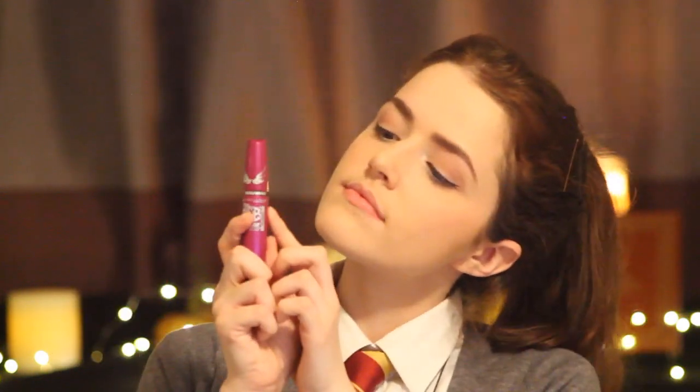Next take a liquid black liner and create a small thin cat eye. After that take a black eyeliner pencil and apply this to your upper waterline. Using Stila's eye shadow called Kitten, apply this to your inner eyes, your cupid's bow, and on your brow bone. Now it's time for mascara — apply mascara to your top and bottom lashes.